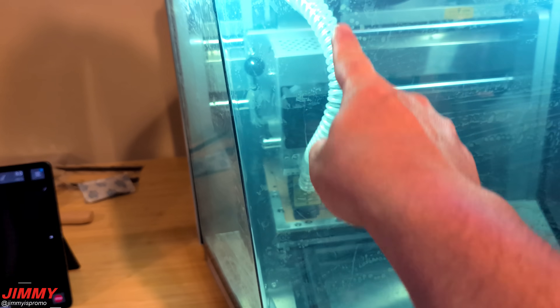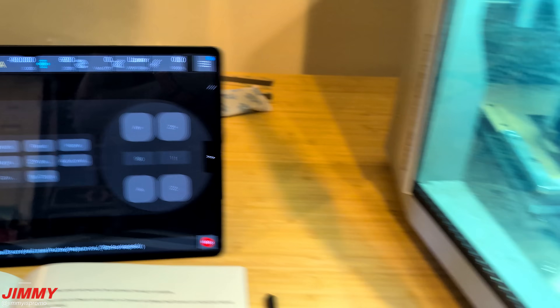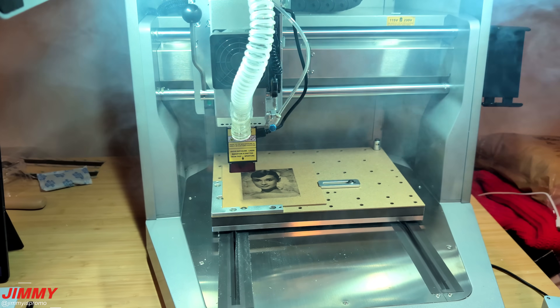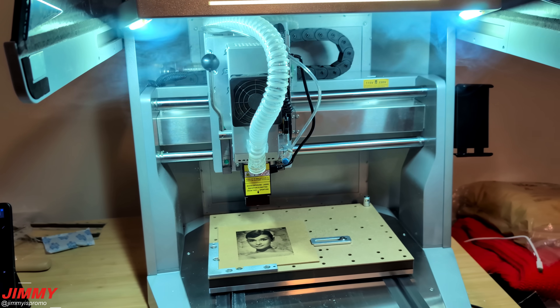So now that we are done, as you can tell it is still sitting in this location. Let's head right over to your controller and just send it right on home. I definitely need to be in a well-ventilated room when it comes to laser engraving.